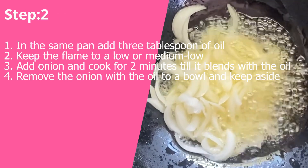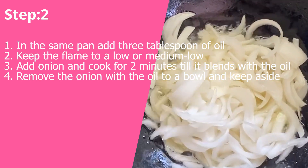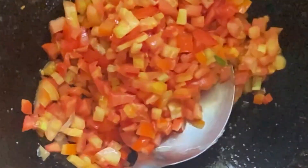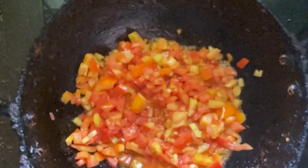As a first step, let's fry paneer cubes and onion separately and remove to a bowl and keep it aside. The reason we are cooking onion separately is because for this recipe we need to cook the tomato till it gets mushy. The usual practice is to cook tomato along with onions, but if we do that we may lose the rich flavor of onion because of overcooking.